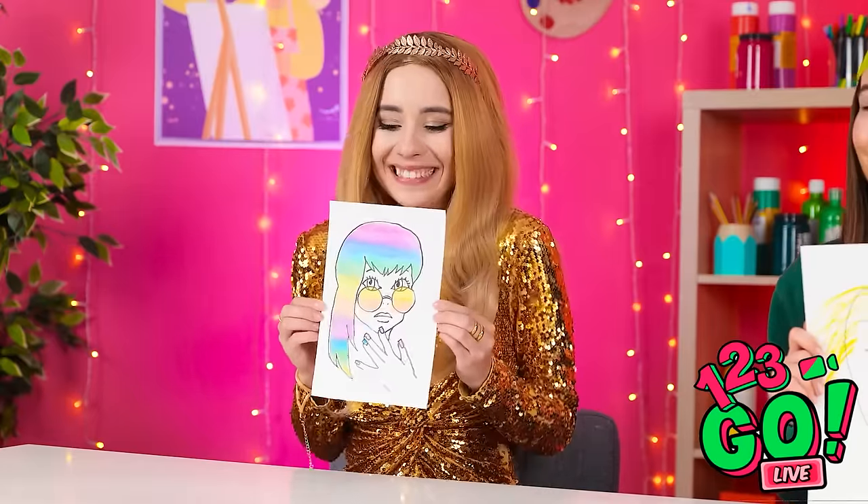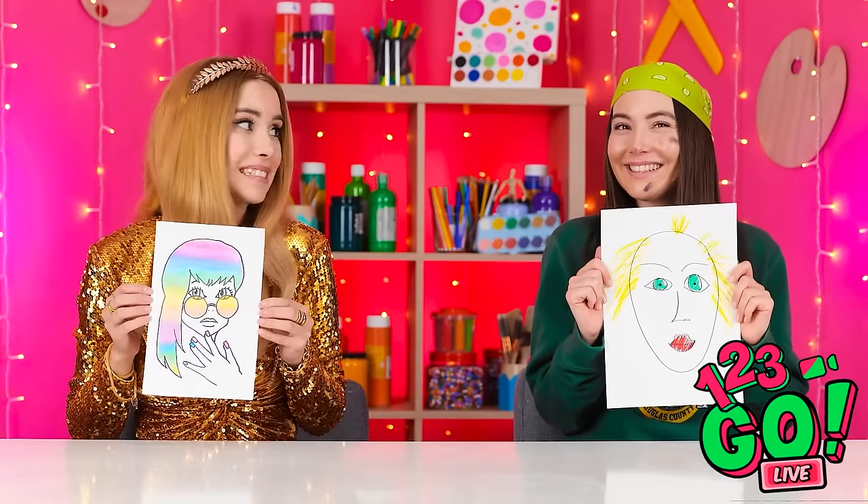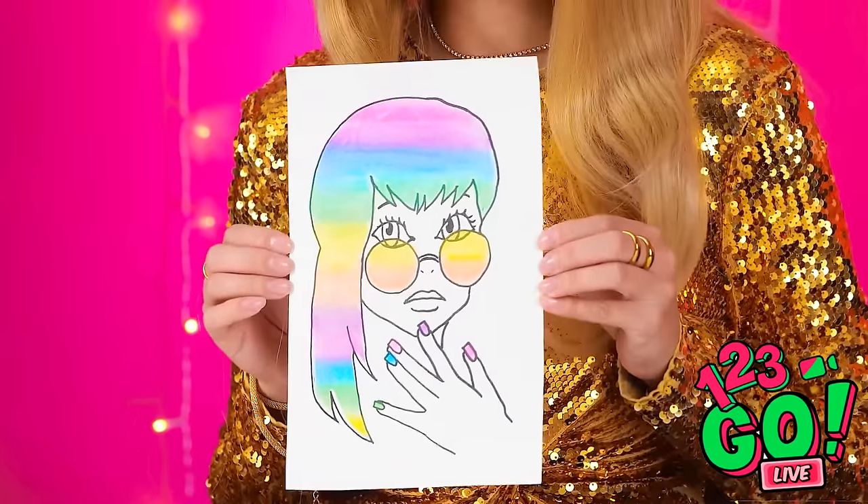I'm so happy with it! You think that's art? I guess we'll soon find out! That is nightmare fuel, Naomi, but at least you tried. Lizzy! So colorful and imaginative! Lizzy wins! Yes! I knew it! I thought it was supposed to be a blonde girl?